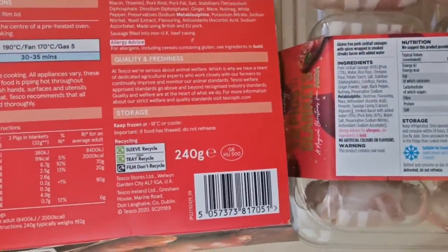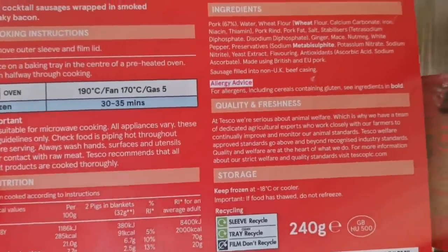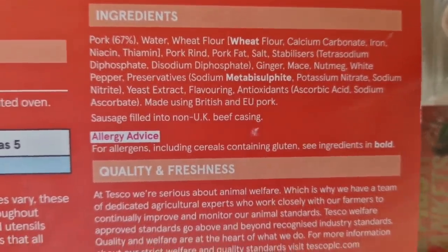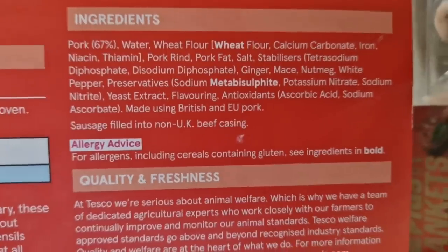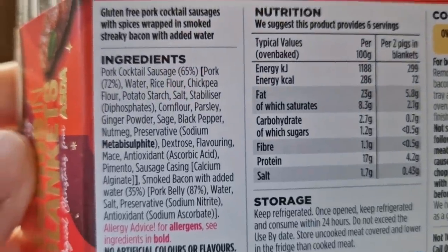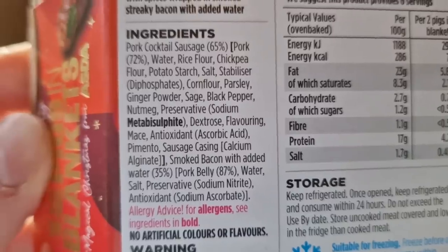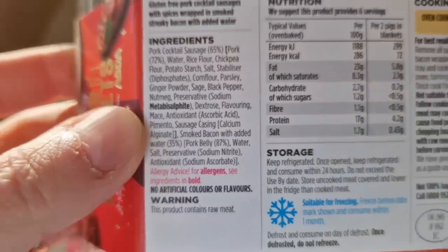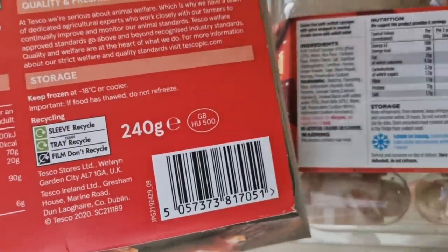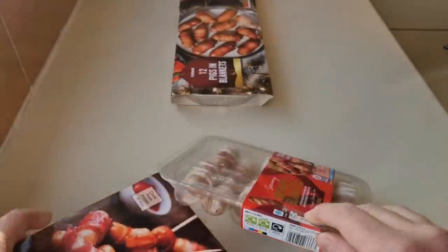Let's have a look at the boxes. I'll do a Tesco and Asda comparison side by side. Tesco: pork 67%, allergens are wheat and metabisulfite, sausage filled into a non-UK beef casing. Remember the pork content — 67%. This is Asda: pork cocktail sausage, 65% pork, 72% allergen metabisulfite. There's nutritional information if you want to pause. That's 222 grams for Asda and 240 for Tesco, so you're getting considerably more with Tesco, but they are three pounds.